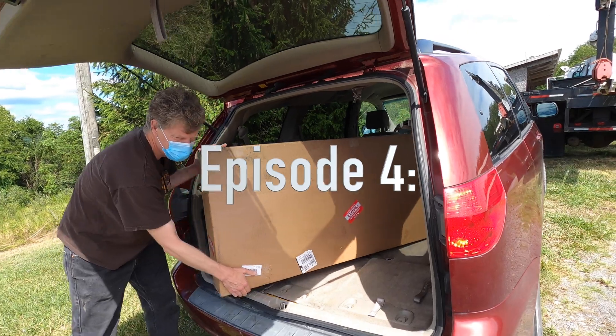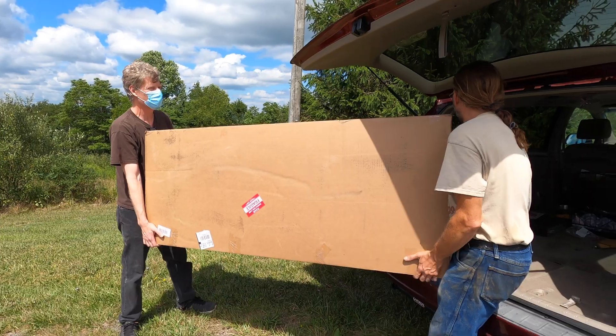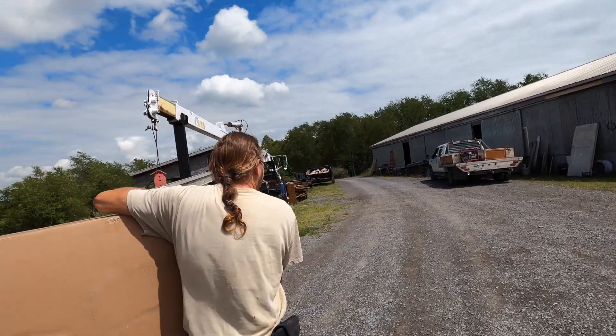Not very heavy - in comparison to what we normally move around. What's this? The windscreen. Yeah, that's a technical term. Here we go into the shop with the windscreen.